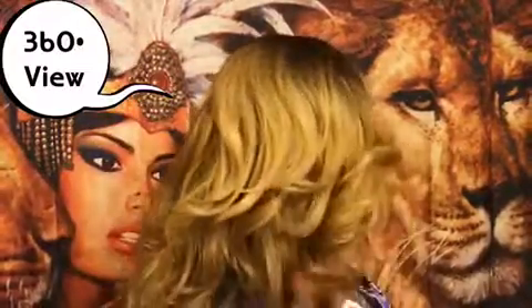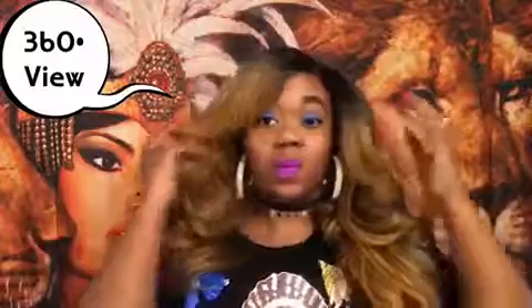Let me go ahead and give you a 360 — here's all the hair pushed to the front. This color is absolutely gorgeous. I feel like anyone can wear this unit — lighter skin, darker skin, medium tone skin. I feel like this is a great universal unit for any complexion.